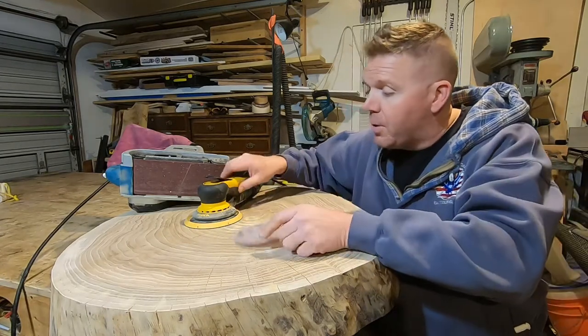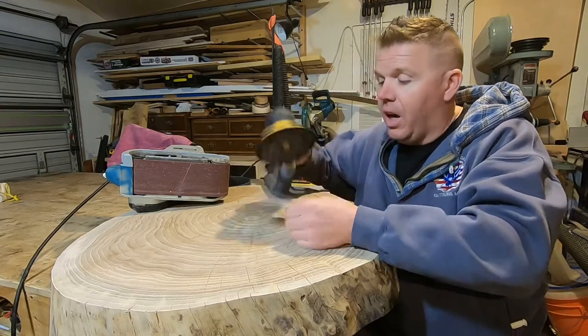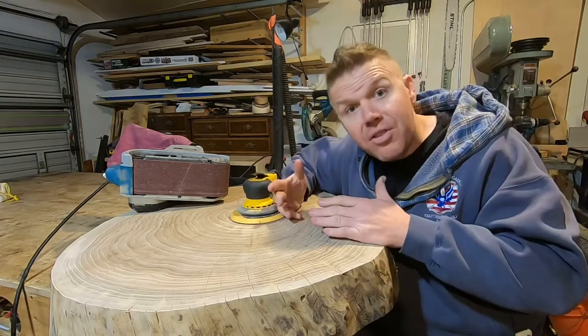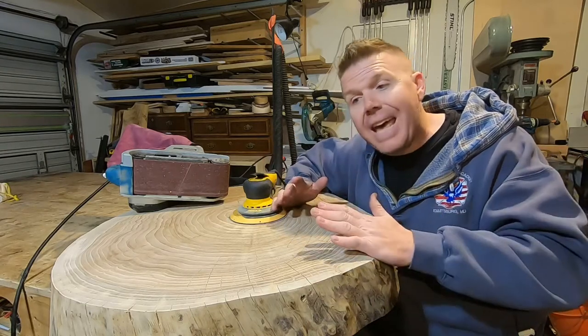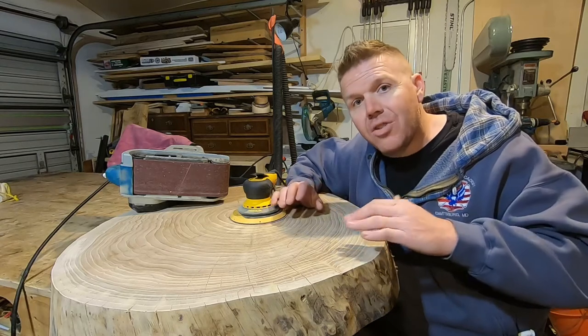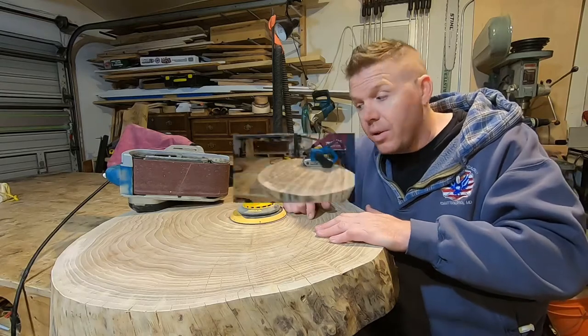Let me go through the process and show you how we're going to be sanding this, and then we'll hopefully get through to making our putty mixture that we talked about — starting to seal all this in and see if it works. This is all a test on this piece because I have a bunch of these to do and I really want to get the combination right before I keep batching them out. Let me flip this thing over and we'll show you how we're going to do it.